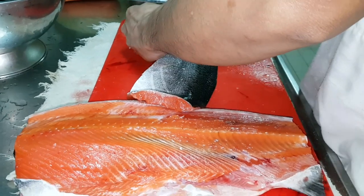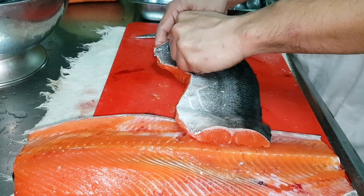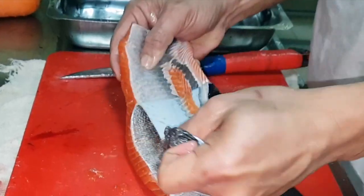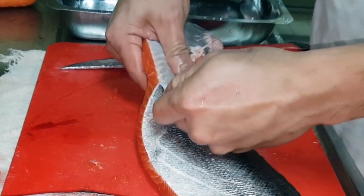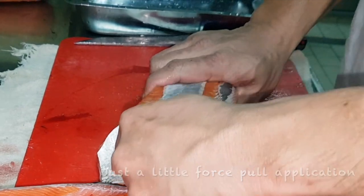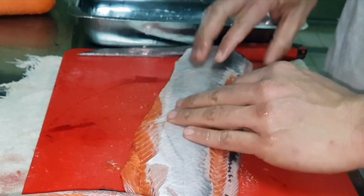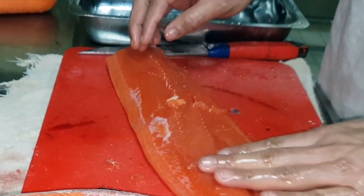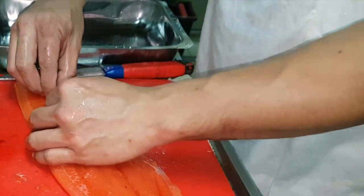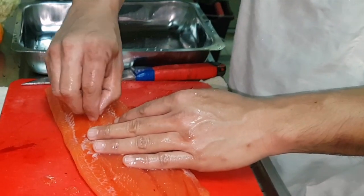Now we need to remove the skin first, starting a slit from the head area then pulling it towards the tail until the other side is separated from the spine. Lift the fillet — it looks easy on skinning but needs a little forceful application. Do it on the other half as well. Flip the fish over so the belly is facing you, head to the right, and start the process all over again for the second fillet along the spine.